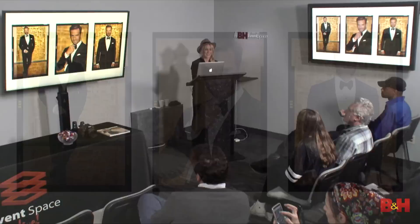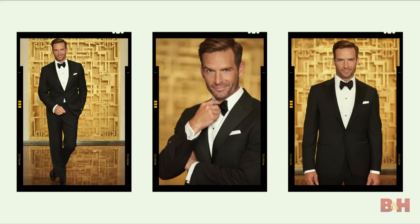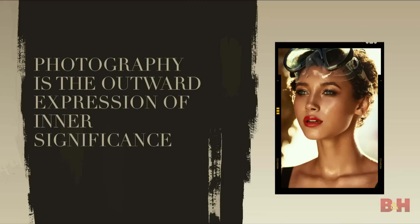For me, photography has been a lifelong love affair. It has definitely been an addiction of mine since I was 12 years old. I have literally been doing this 10 years now — time has just flown. For me, photography is truly the outward expression of inner significance. It's about expressing your soul in your imagery, and that's what I really love to bring to life in my images.